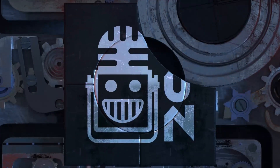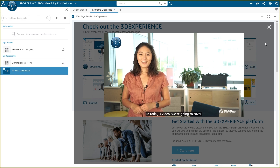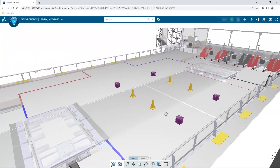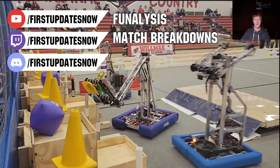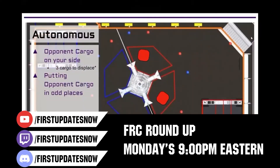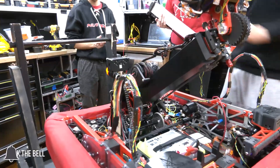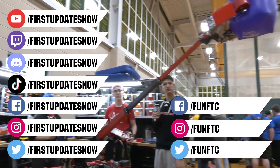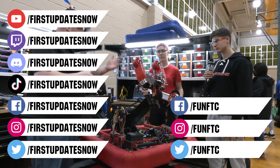This video on First Updates Now is made possible by viewers like you and also the following sponsors. If your team is using SolidWorks, make sure you log into the 3DEXPERIENCE platform to gain access to tutorials, collaborate with other users, and download the Charge Up field and kit of parts. Go to SolidWorks.com/first and click on Log Into 3DEXPERIENCE platform. Check out all of our live shows on Mondays and Tuesdays at Twitch.tv/FirstUpdatesNow. Don't forget to like, subscribe, and ring the bell to stay up to date. Join our Discord at Discord.gg/FirstUpdatesNow, and check out FunFTC and FirstUpdatesNow on Facebook, Instagram, TikTok, and Twitter.